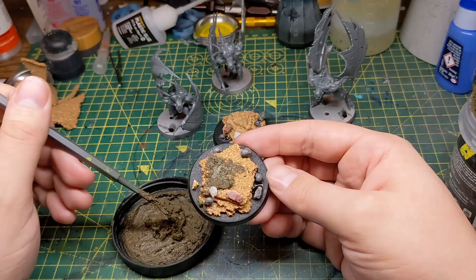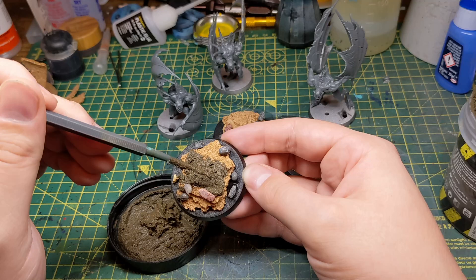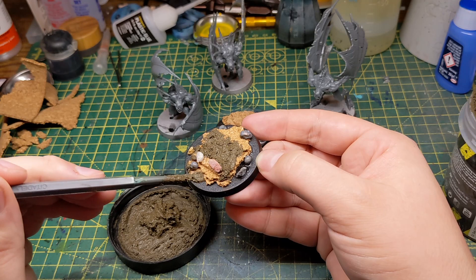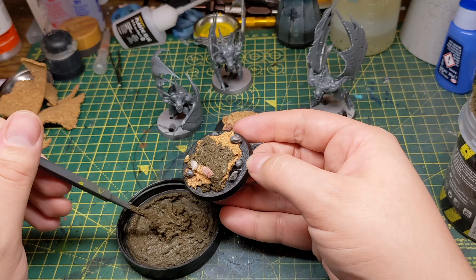Once the glue is dry I get some mud texture paint and put a layer of it all over the base, making sure to let the rocks and skulls poke out. I make sure to put it on thickly where there's the edge of the layer of cork so it creates a slope rather than a step. If you wanted to do more of a sheer side like a mini cliff, I'd make sure that you rip the cork so it's a straight drop rather than steps, and then give it a thinner layer of the texture paint.